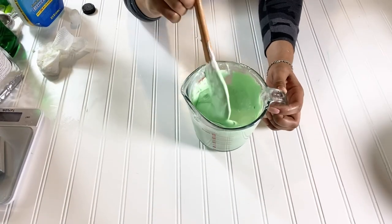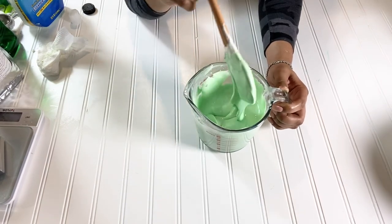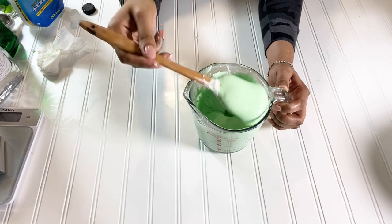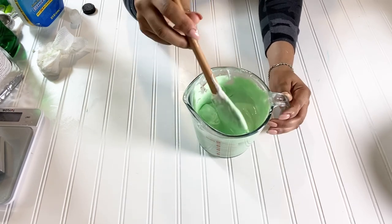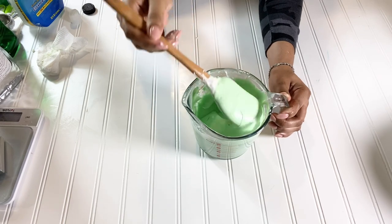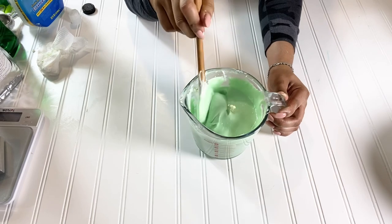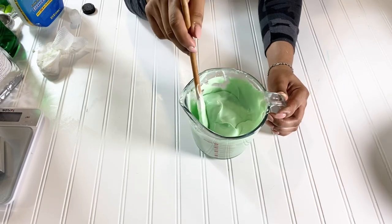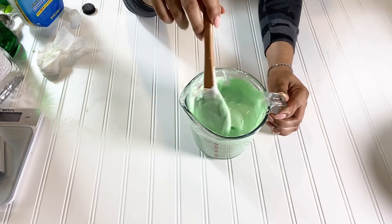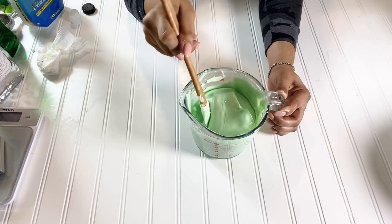After you stick blend it, this should be the texture that you get — nice and creamy, not too thick. It's really not pipeable at this point. If you wanted to pour it into your jars you could do it that way, but I'm more of a piping person. I'm going to add a little bit of fragrance and then let it thicken up and sit for a while so the consistency can change.